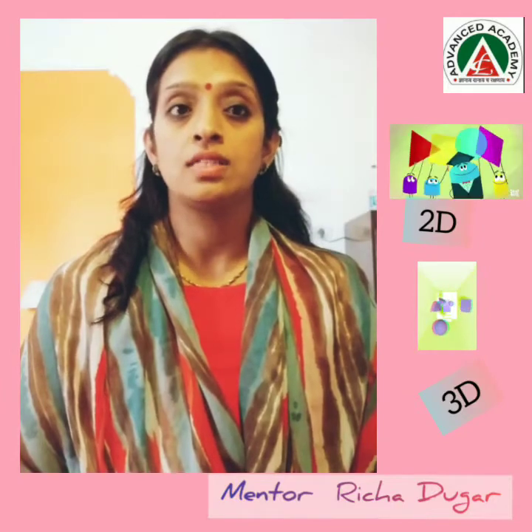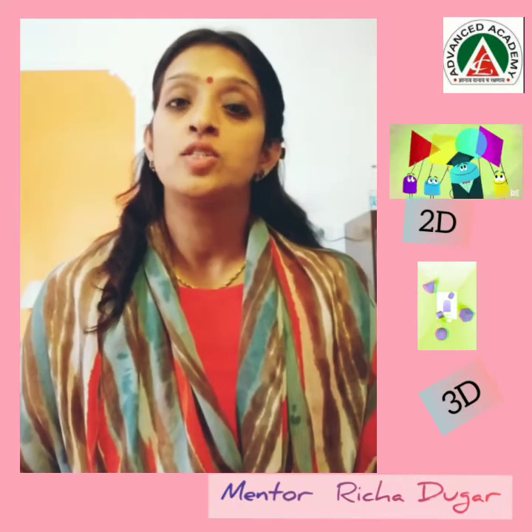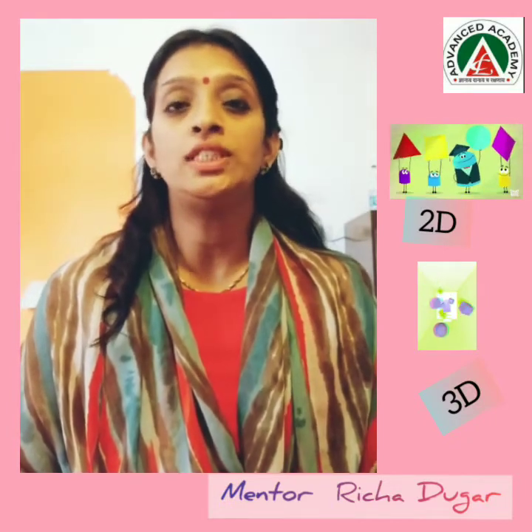The objects around us come in various shapes and sizes. We can see shapes like square, rectangle, and triangle in a sheet of paper. These shapes are known as 2D shapes.